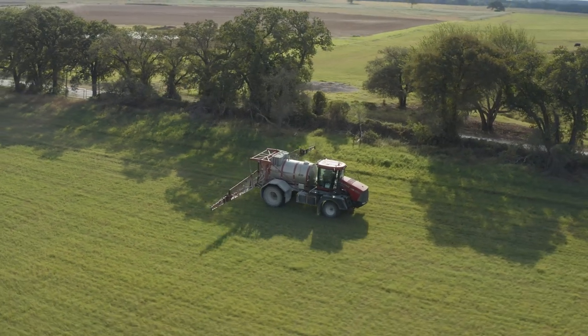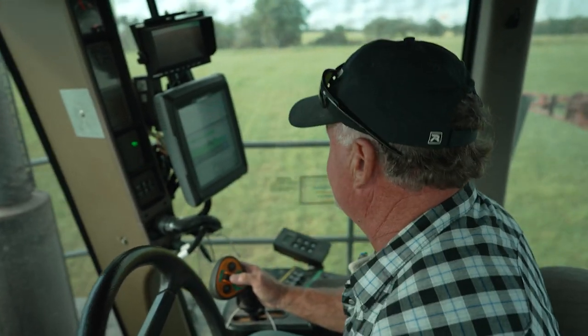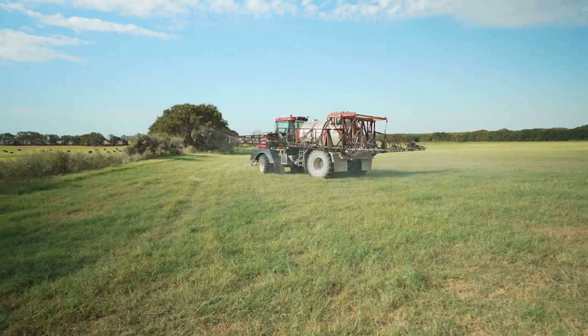Reslawn has helped me as an applicator in the fact that I can apply when I have time and I'm not having to time it up with the rainfalls so that it gets incorporated. We've had pre-emergence in the past that didn't last as long as Reslawn. Reslawn seems to last 45, 50, maybe even 60 days — definitely longer than the other pre-emergents.